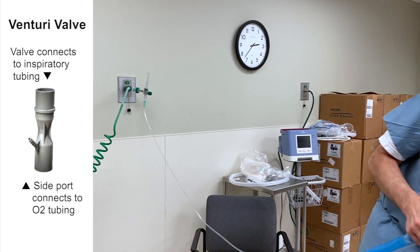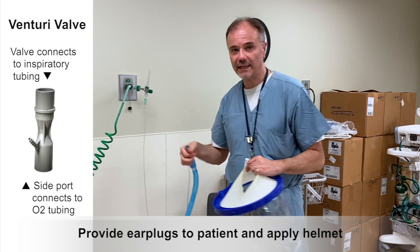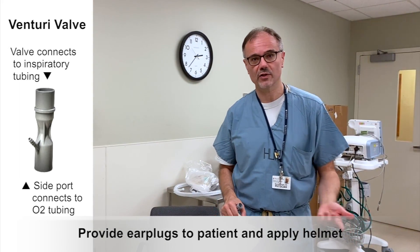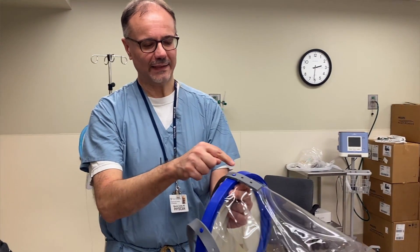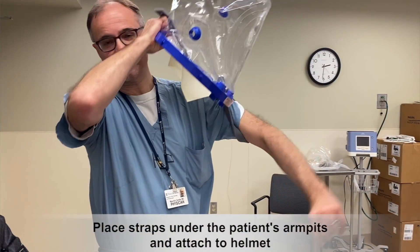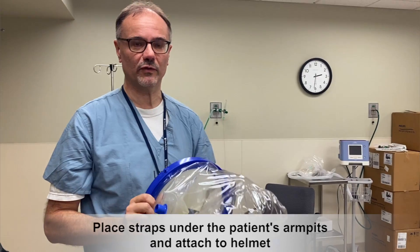You're going to be ready for putting the helmet on the patient. Do not forget to put ear plugs in the patient's ears, or earphones, just for noise reduction, because as you heard, this is actually quite noisy. There are also arm straps that you can attach to the hubs on the side of the helmet. You use them by placing them around the patient's arm under the armpit. The purpose of this is to avoid the helmet from going up and down and make it more stable for the patient.